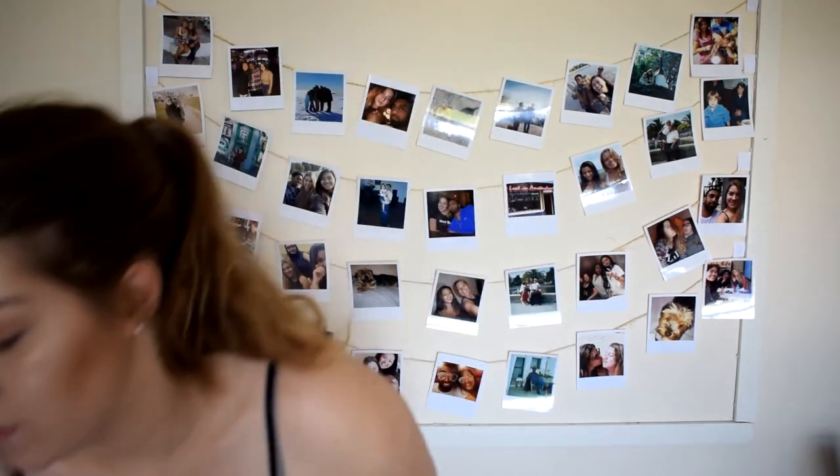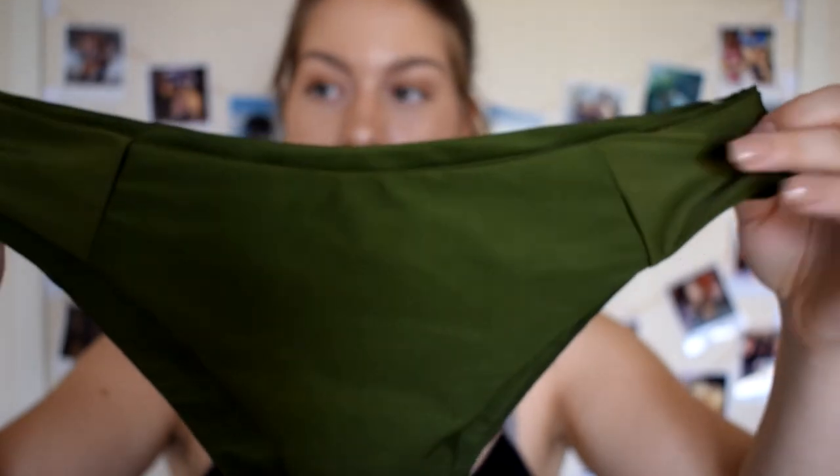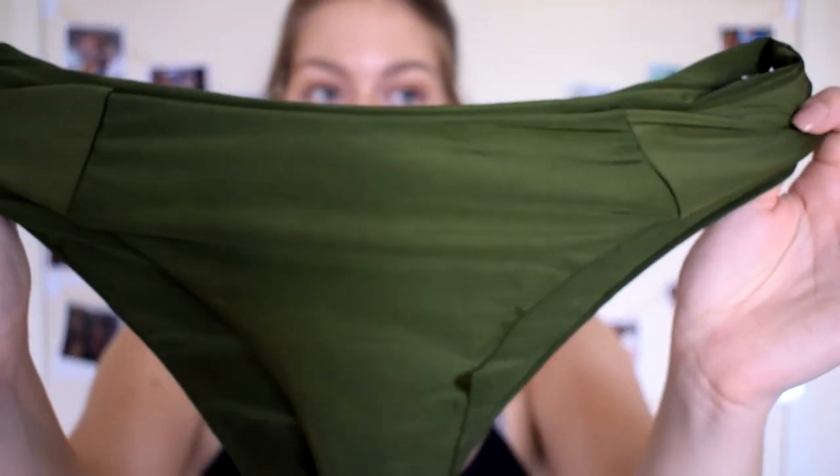This is a bikini top that I purchased as a set — it comes with these two pieces: the bottom and the top. I did love both when I saw them online, but when they arrived, the bottom fit me and the top didn't. It's like my chest is trying to come out — obviously not literally, but you know what I mean. As you can see there are these two little lines here — one on each side. I love the color, this military green.